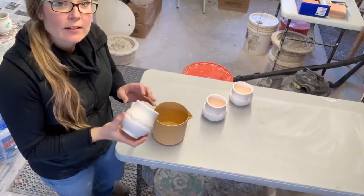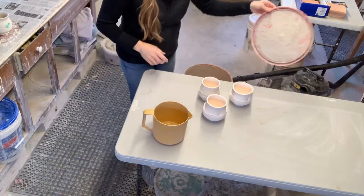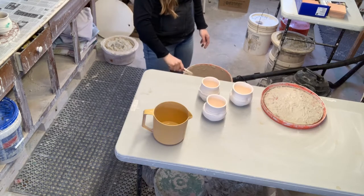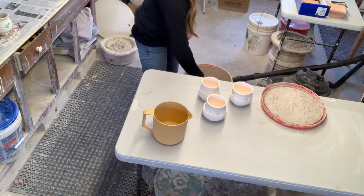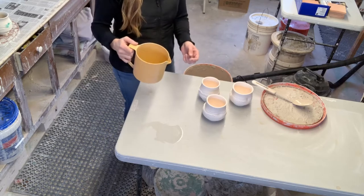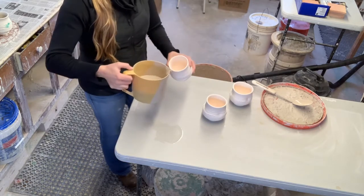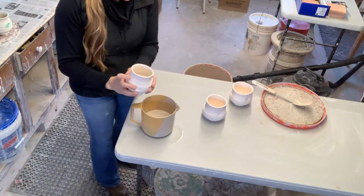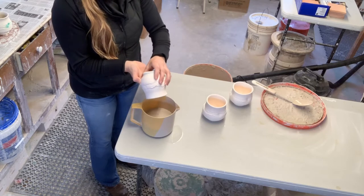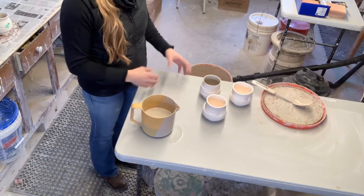Now I have my tea bowls here and I'm going to glaze the inside with a glossier white glaze. I mix this up well so there are no chunks of glaze on the bottom, then take a little bit in my cup. Make sure whatever you're using to pour glaze in and out of pots has a sharp edge so it'll cut the drip. I pour it in and quickly turn it out, hold it there until it stops dripping, then flip it upside down and let it dry for about 10 to 15 minutes before glazing the outside.